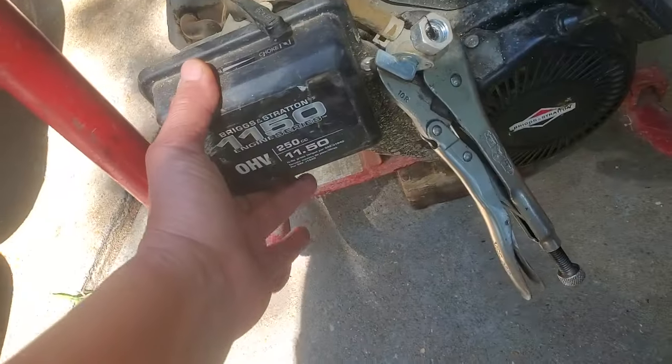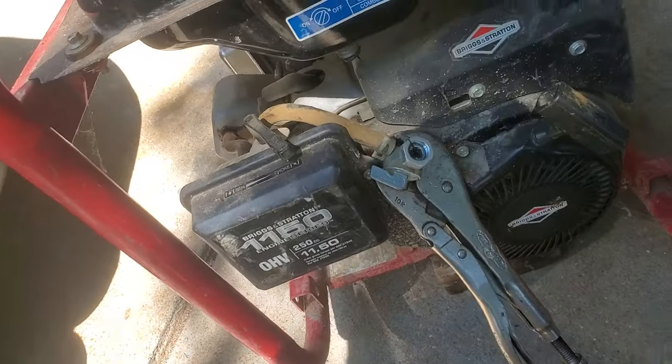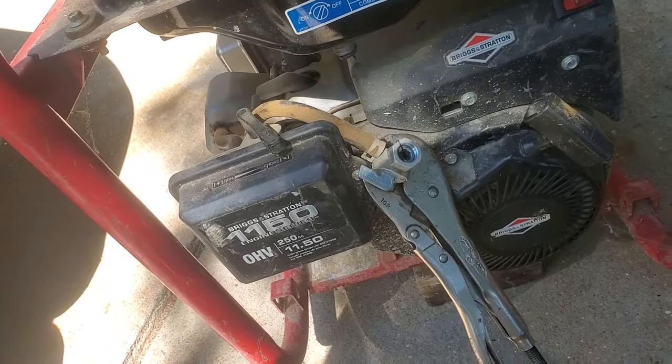I haven't looked at the air filter yet — that probably needs to be replaced, or at least cleaned really well.